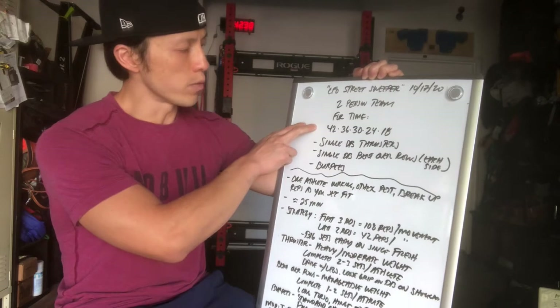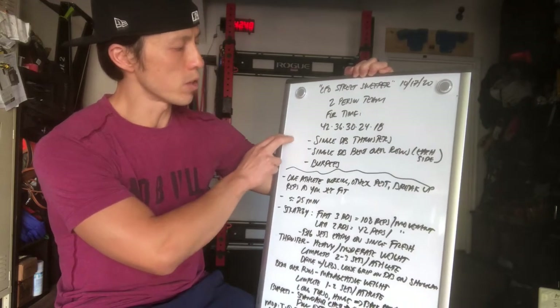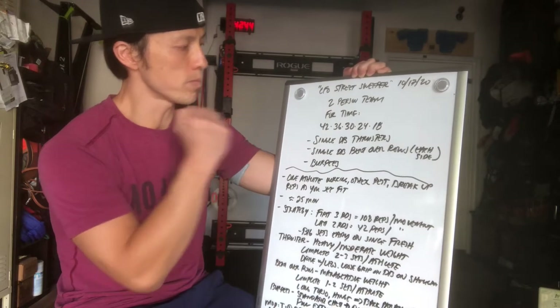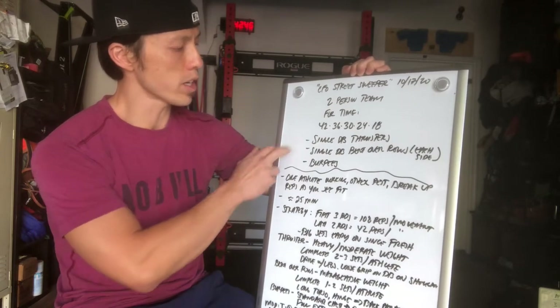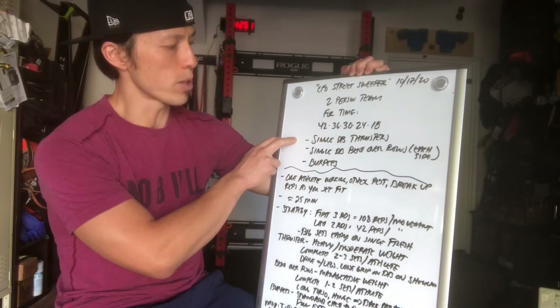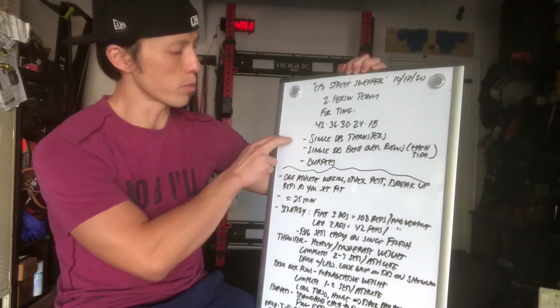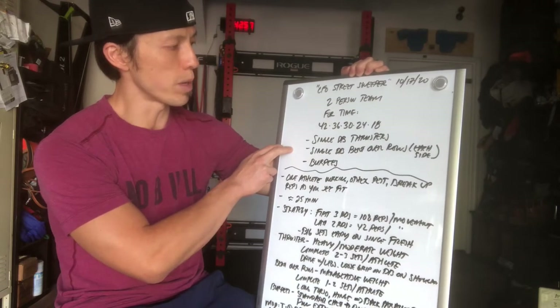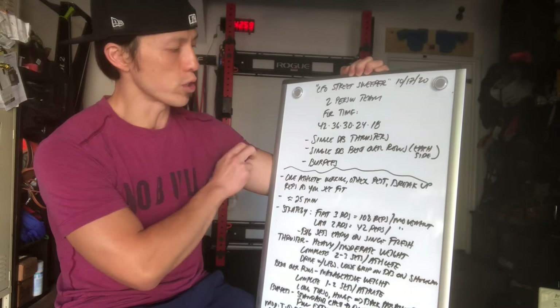For round one of 42 reps, you'll go through single dumbbell thrusters with one arm, switch when necessary. Once you've done 42 completed reps of single dumbbell thrusters between the two partners, you'll move on to 42 single dumbbell bent over rows, and then 42 burpees.